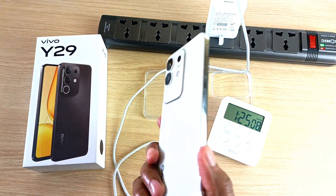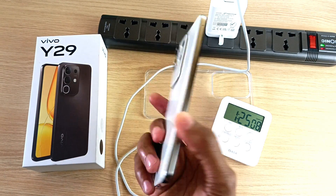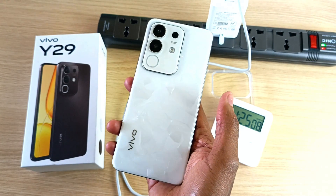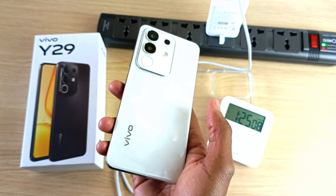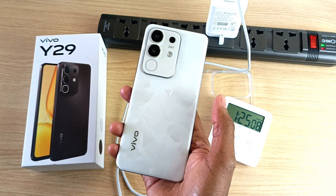So that was the Vivo Y29 charging experiment. Also watch my other videos about this phone, including the screen recording, the unboxing, and any others that I will do. I will definitely do a water resistance test on this phone too. That's it — my name is Dominic, thank you for watching, please subscribe if you haven't.